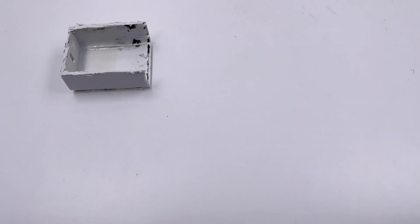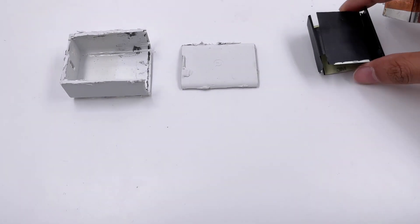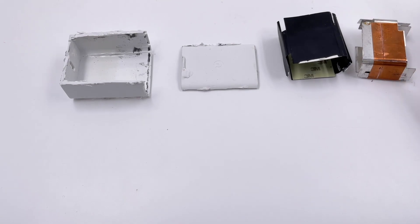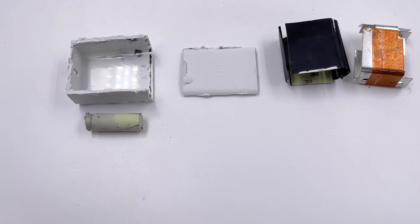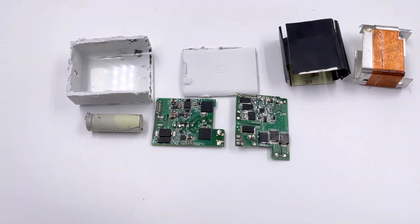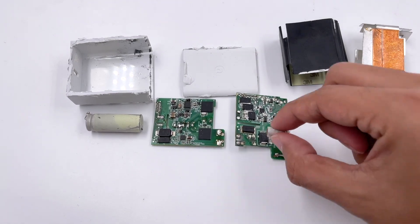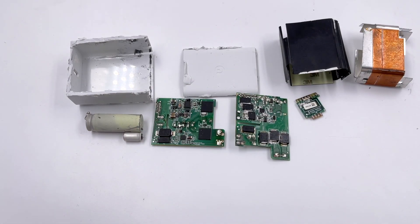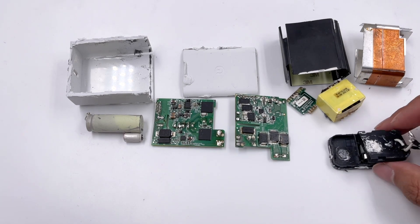That's all the components inside the Google 65W charger. The first impression is its compact size, and many people will regard it as a GAN charger. But it's even smaller than the Google 30W without GAN components. The active clamp flyback topology brings high efficiency, and multiple PCBs make full use of the space inside to further reduce the size. That's the reason why it can be so small.